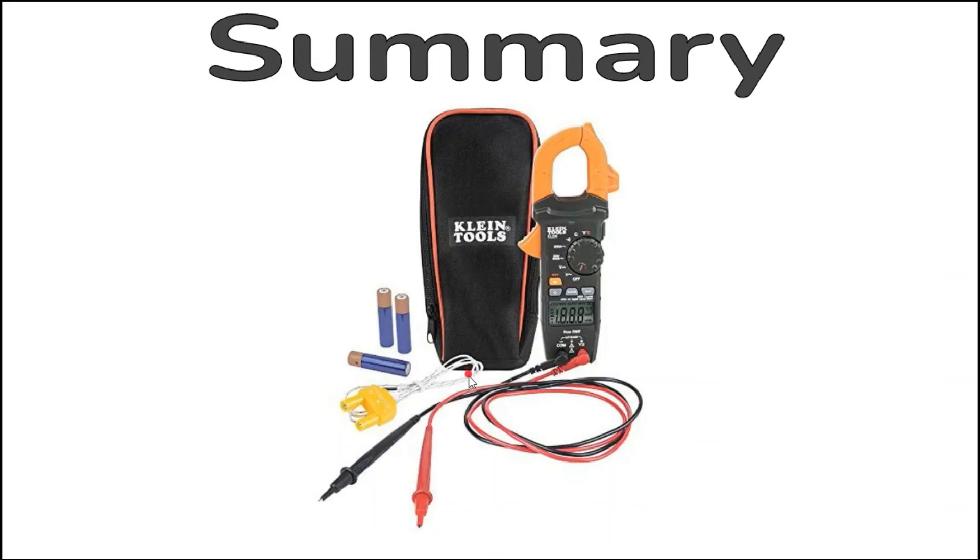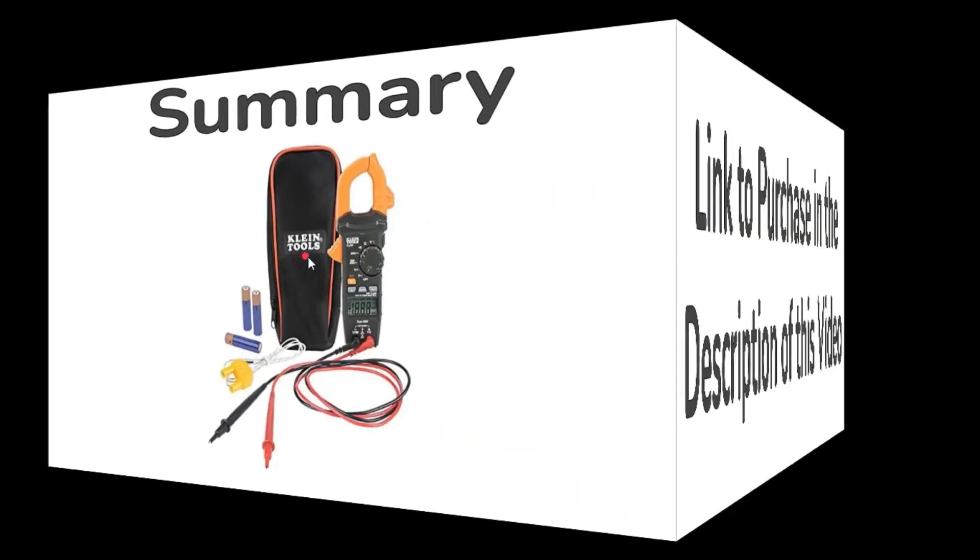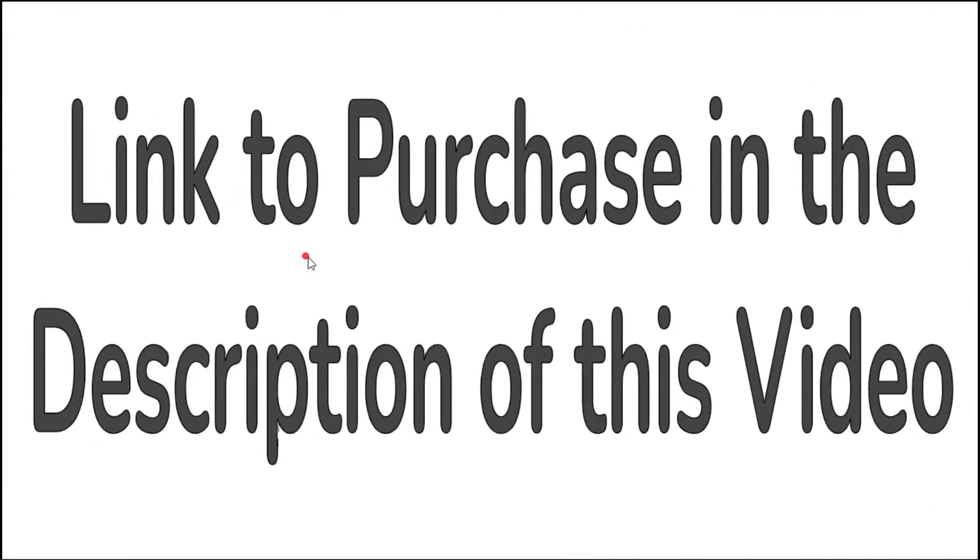The CL800 has a plethora of features oriented towards the needs of field technicians. It measures AC true RMS voltage, DC voltage, AC and DC current through its clamp, resistance, diode check, continuity, temperature, frequency, capacitance, duty cycle, and more. Its accuracy is sufficient for most applications. It's a great all-around meter for field technicians and seems to be one of the more popular ones in use. If you'd like to purchase this meter, there's a link in the description of this video. Thanks for watching.